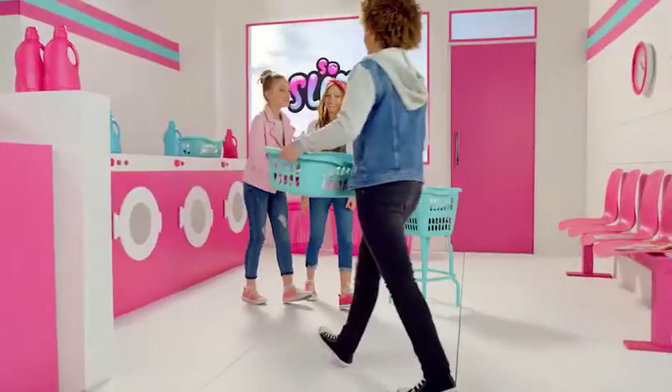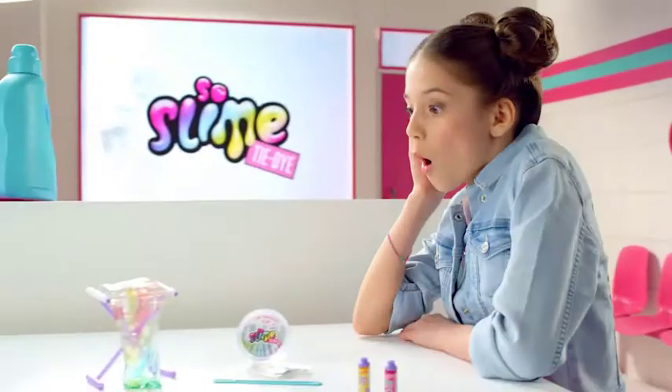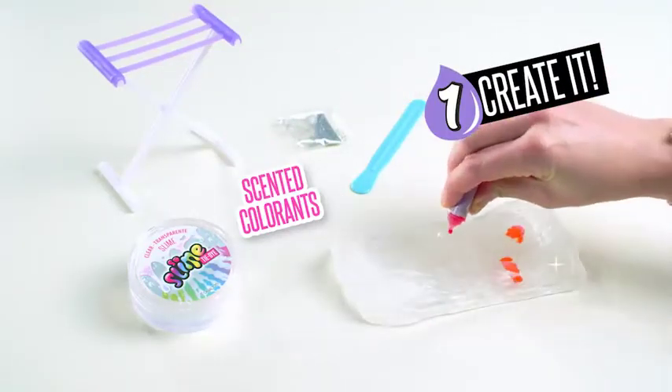Slime Tie-Dye. Make amazing tie-dye effects on your slime! Take your clear slime, add scented colorants, and mix!